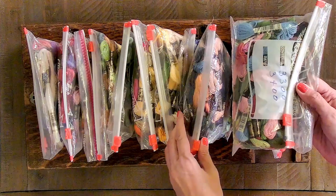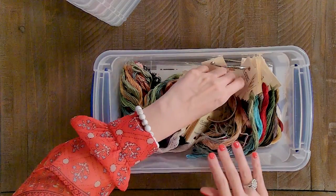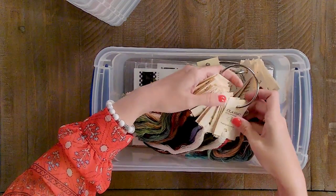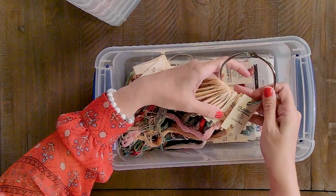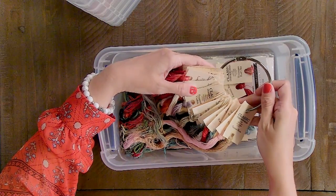Cheryl keeps all of her DMC back stock in this vintage sewing machine case, in numerical order within Ziploc bags. For fancy floss — Classic Colorworks, Weeks Dye Works, and Gentle Arts — she keeps them in shoe box size plastic boxes, all alphabetically. The reason she keeps those three brands alphabetically is that most patterns call for these three brands. For all of Cheryl's other threads, she keeps them in snapware containers by color, with a mix of different manufacturers within each.